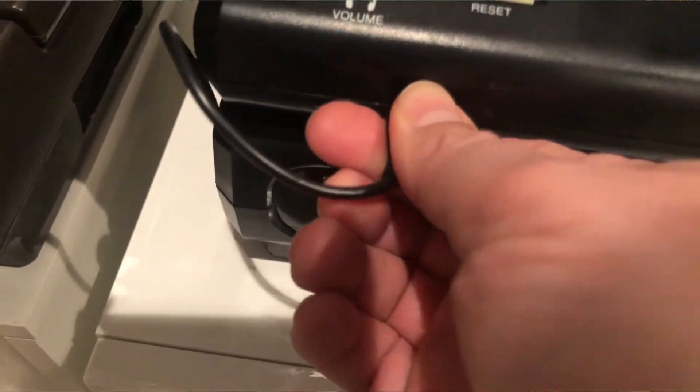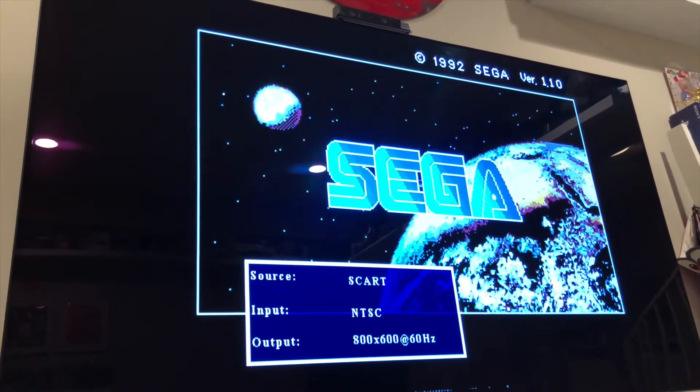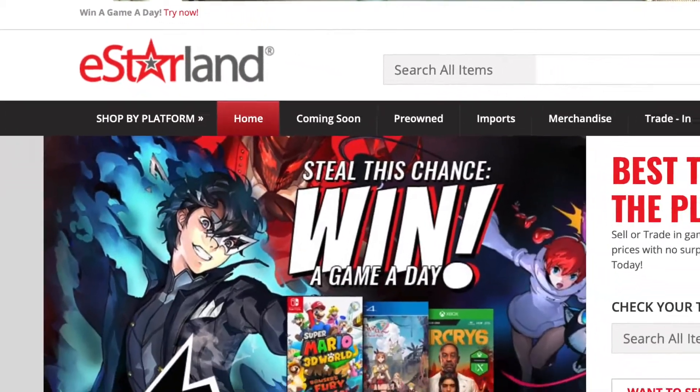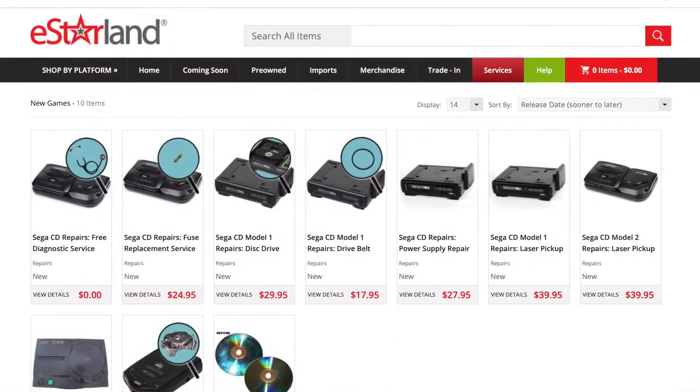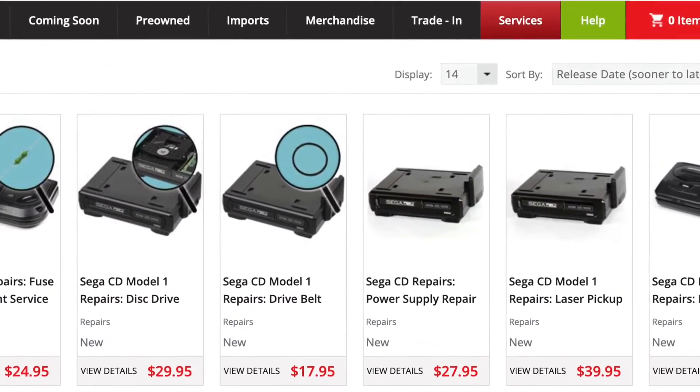Hey everybody. I just wanted to give you an update on what's happening with that Sega CD Model 1. I did plug it in — it actually comes up, the Sega CD screen pops up and everything — but unfortunately the drive will not stay shut. So I put a CD in, it goes in and then it kicks it back out. There's definitely something wrong with the drive that needs to be repaired. There is a great place called East Starland — I'm going to ship it out, actually I already shipped it out, to have it looked at, fixed and sent back. So right now I'm just kind of waiting for it. Supposedly I should get it back in the next couple of weeks, but we'll see.